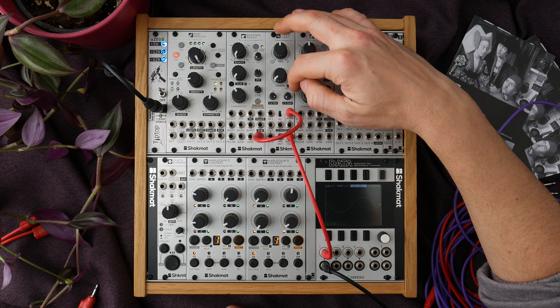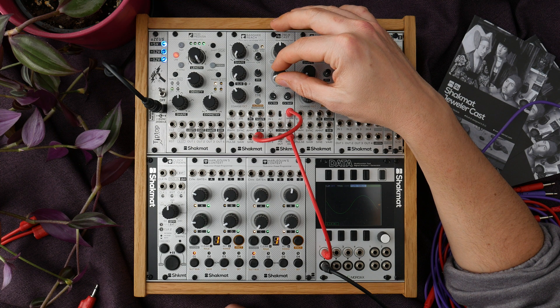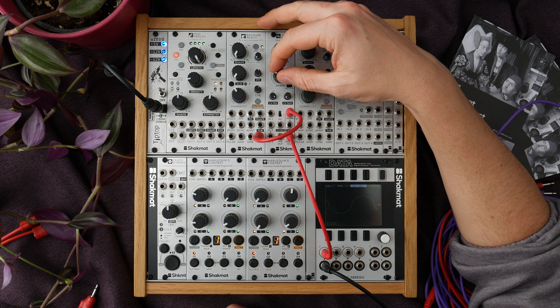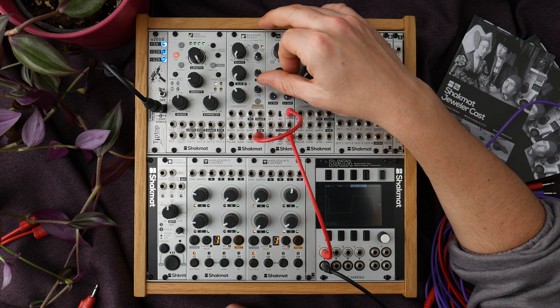The second shape mode is a distortion, like a hard clipper circuit. Again you will first crossfade from the dry signal to the distorted version of the signal. This shape mode also has a bit of cross-zero distortion. As mentioned, this mode can turn almost any signal into a square wave.